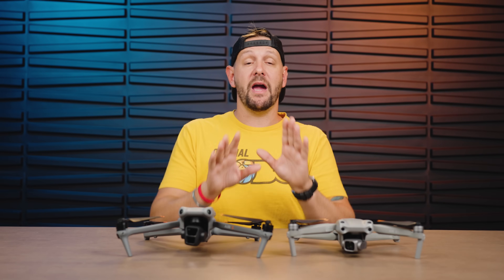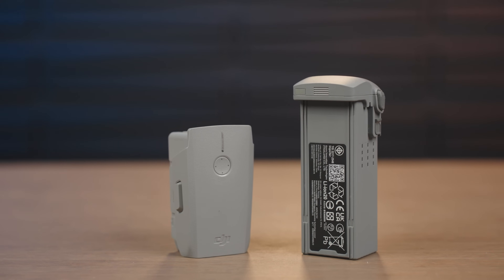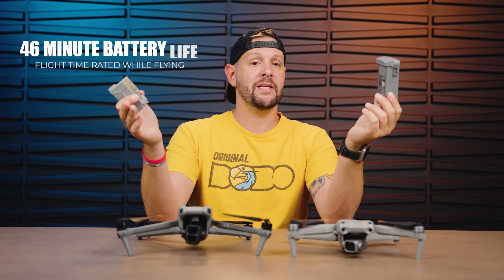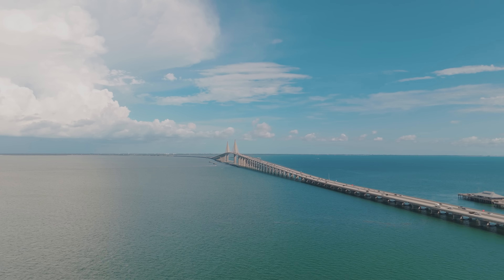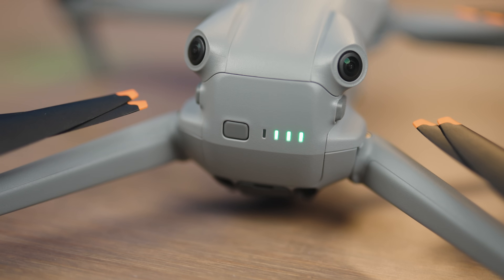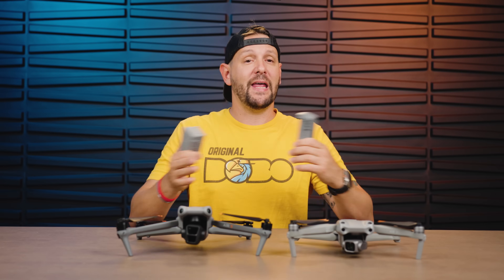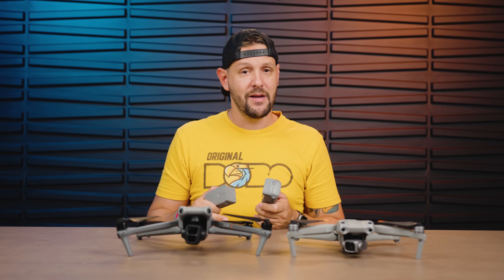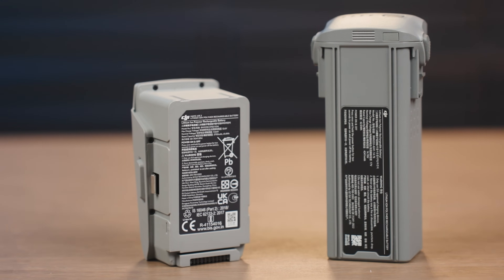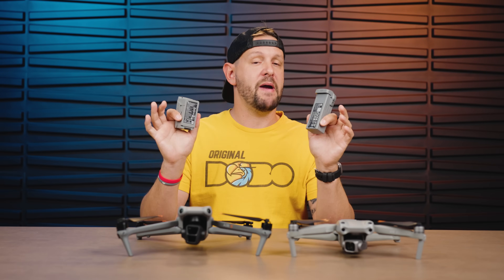Let's talk about the battery, because it's going to be a hot topic. If there's one reason why you would upgrade from the Air 2S to the Air 3, it's going to be the battery. The Air 3 claims a 46-minute flight battery, and in my experience I've been able to achieve roughly 43 minutes — from takeoff to landing, canceling return to home and auto land three times, really pushing the battery to its absolute max. That is impressive. The Air 3 uses a new 4200 mAh battery versus the Air 2S's 3700 mAh battery.